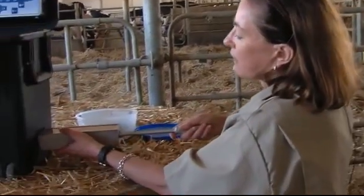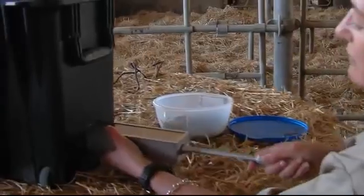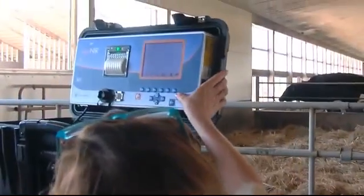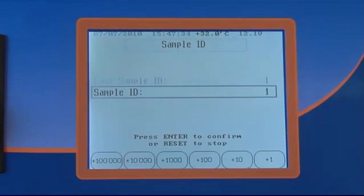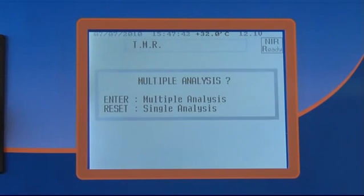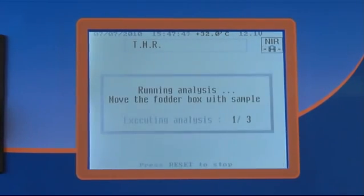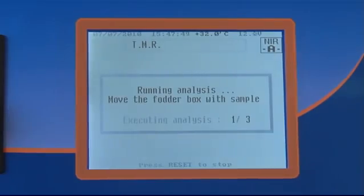I insert the rod into the NIR machine. I press enter. It asks me for the ID on my product. I'm going to put it down to example number one. Enter. Multiple analysis always. And then I start to pass it through the NIR eye.